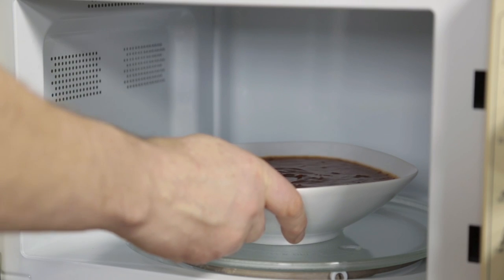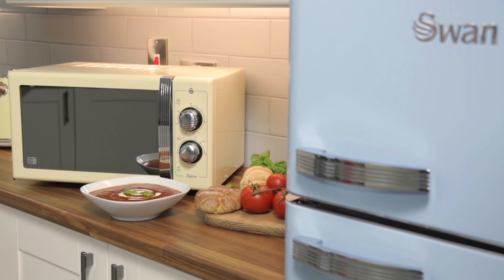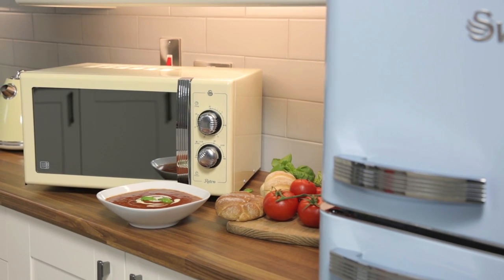With simple manual dials, you can choose the required time quickly and easily, and a two-year guarantee offers that additional peace of mind.